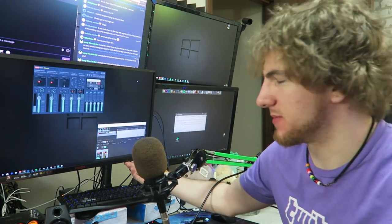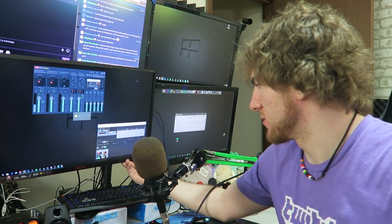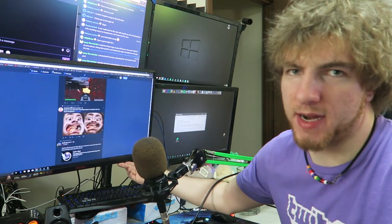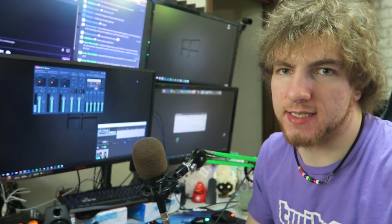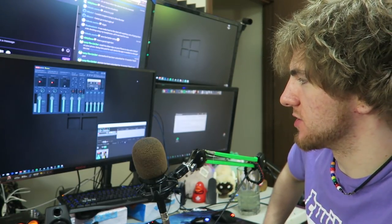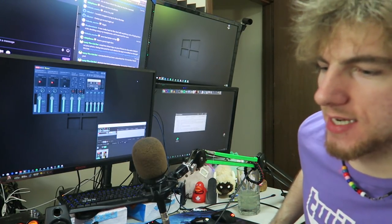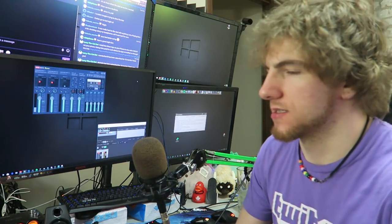For switching between my gaming PC and streaming PC on my main monitor, I just press a button on my monitor — it switches between DisplayPort for gaming and HDMI for editing. In terms of what's unique to my setup, I think I've covered most of it. I'm not going to go into what's inside my computers or walk through Premiere Pro because that's all generic stuff you can find anywhere. I wanted to cover the things unique to my specific setup that I get asked about a lot.